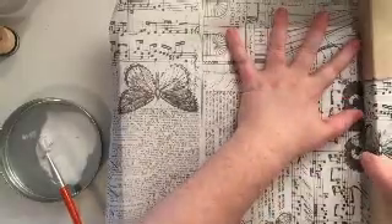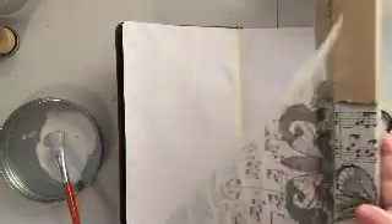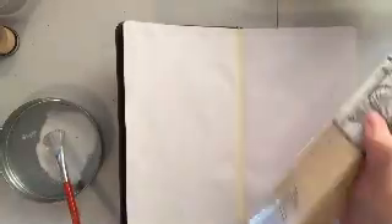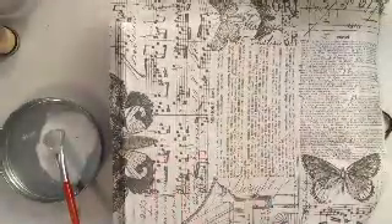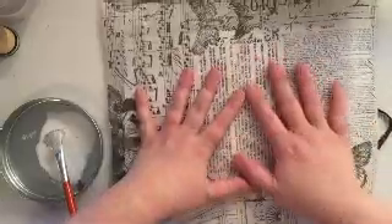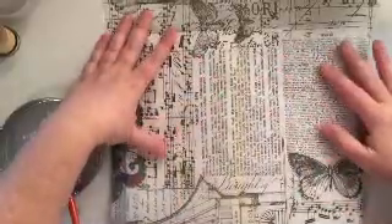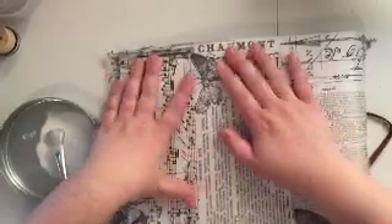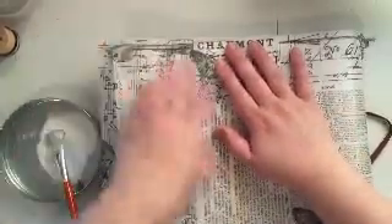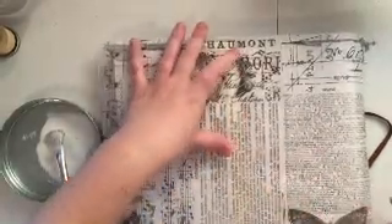I am just going to trim up enough to cover both my pages and then I'm going to go ahead and glue that down. I'm just going to orient it however works best on my layout — I'm not too concerned. This is just going to help me build a background. Some designs I look for specific things on the tissue paper, but for this one I'm just trying to get a base for my background.